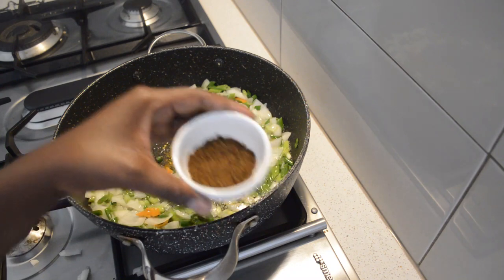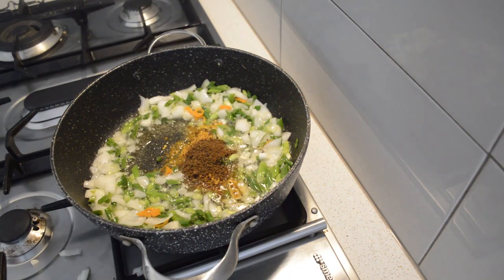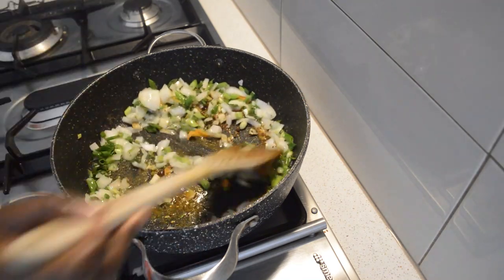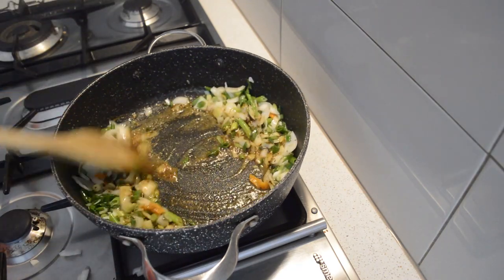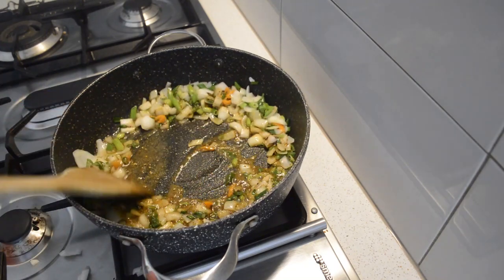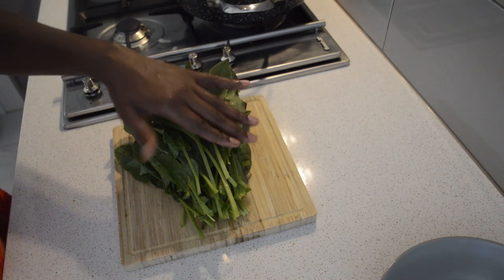Then I'm gonna add our local seasoning — it's dawa dawa. You can find this in African stores. Then I'm just gonna fry it, and while it's frying I'm just gonna go and chop the spinach.